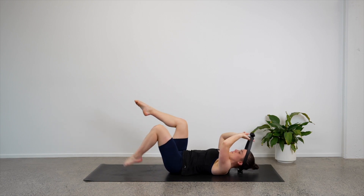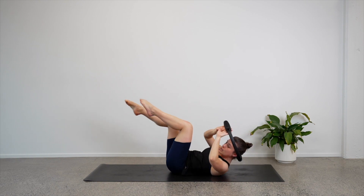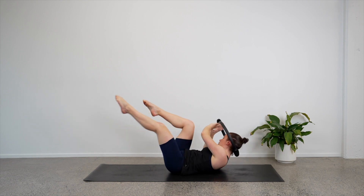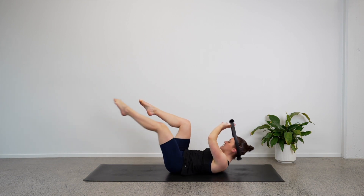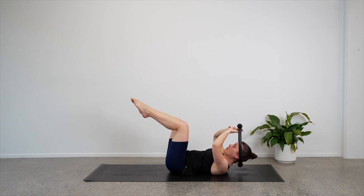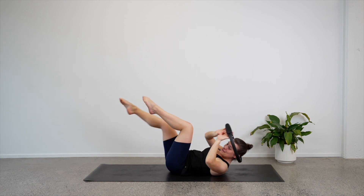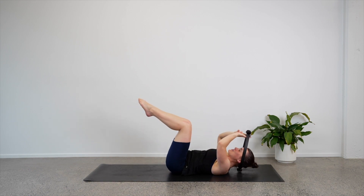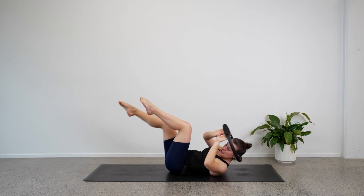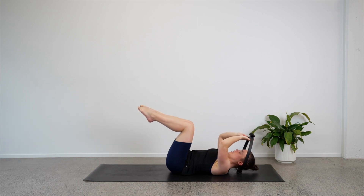Let's bring both of our knees up over our hips. Bring the chest up, reach the left leg away, twist to the right, come through the center. Lift the chest up, reach the right leg away, twist to the left, come to the center. So you're twisting towards your bent knee and the opposite leg is reaching away. Four, I bet you can feel the arms now. Three, two — we've got one more variation. Last one — come through the middle and hold.